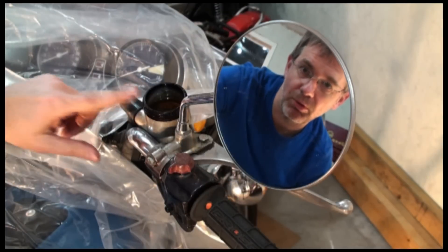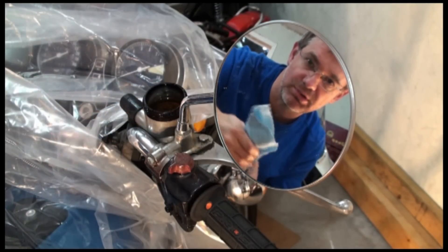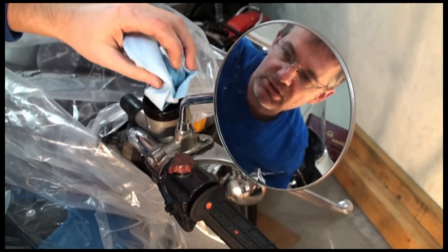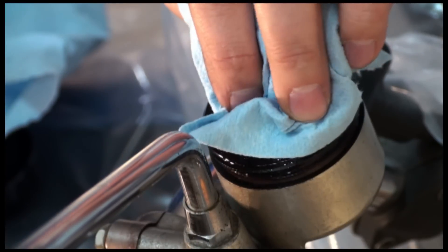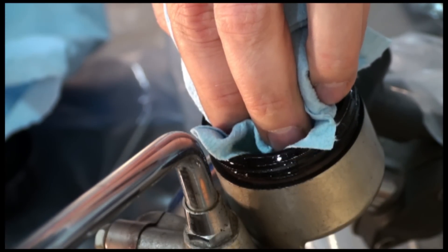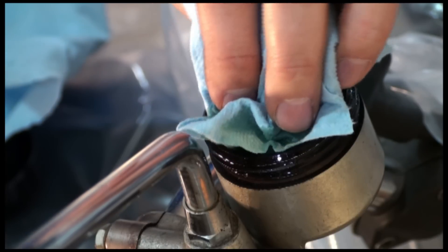Now in order to clean out the bowl here, what we're going to do is sop out the brake fluid with these paper towels very, very carefully because we don't want to disturb any sediment that's down there. We don't want to get it into the little holes or any of the little bits and pieces that are down there. So we're just going to sop it really gently and take our time. We don't want to get this on any painted parts.